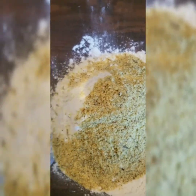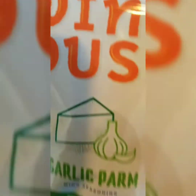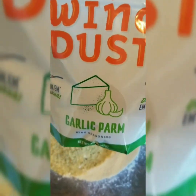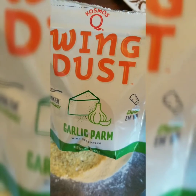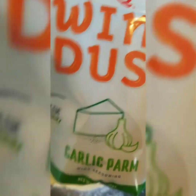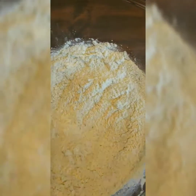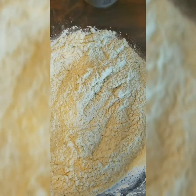Now in our bowl here, I have one cup of our tempura batter mix. To that I added my garlic parmesan wing dust. This stuff is so amazing — Wing Dust by Kosmos is one of the greatest things I've encountered lately. We're going to mix this around; this is going to bring our flavors along with our seasoning blend, whatever we put on the actual fish.